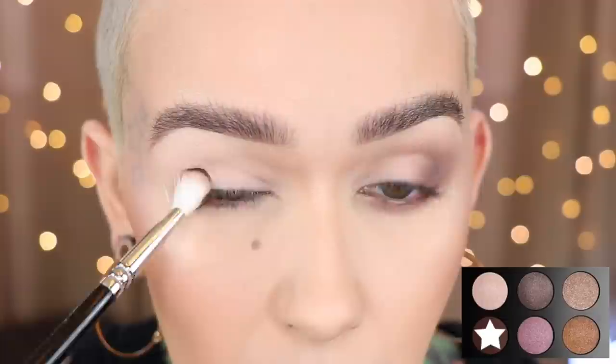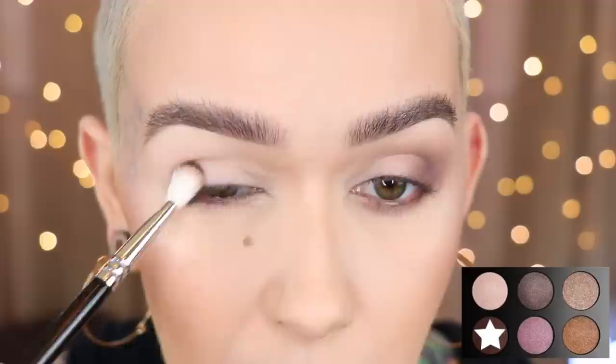But if you want to see how I created this eye look, just keep watching. Zoeva 227 and Deep Velvet. I'm going to start out by just tapping this on the outer corner. This is the only matte shade in the palette, so I'm just going to make it work as my transition as well.